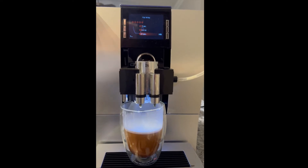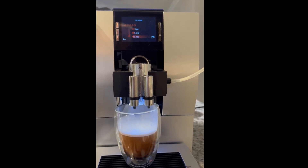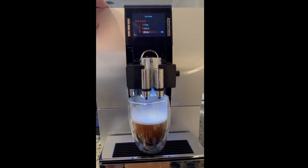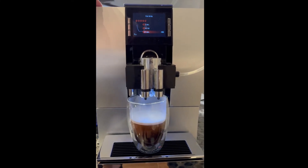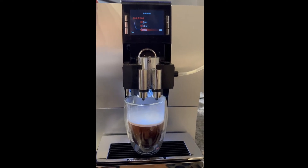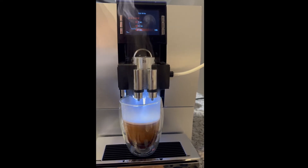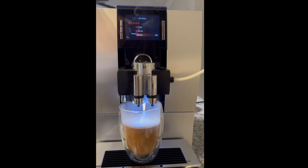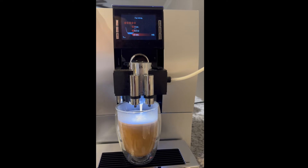That'll dispense hot milk for 12 seconds. This is what's referred to as a fully automatic machine. The milk is being infused into the cup for 12 seconds and it'll finish with five seconds of foam on top of the cup.